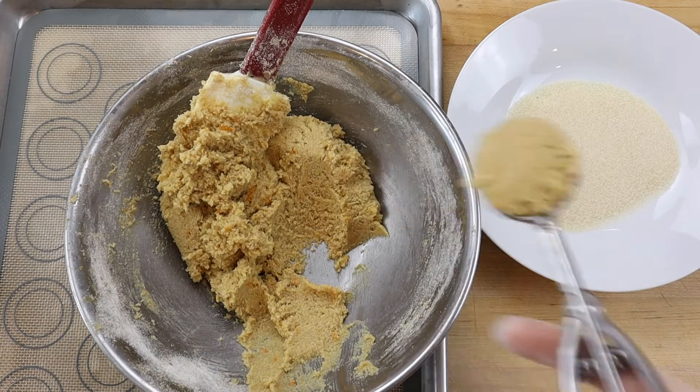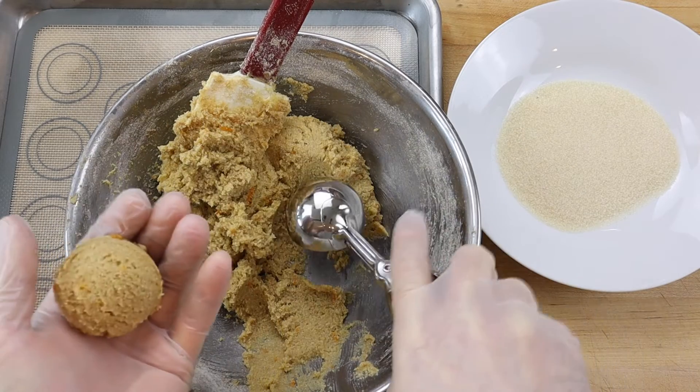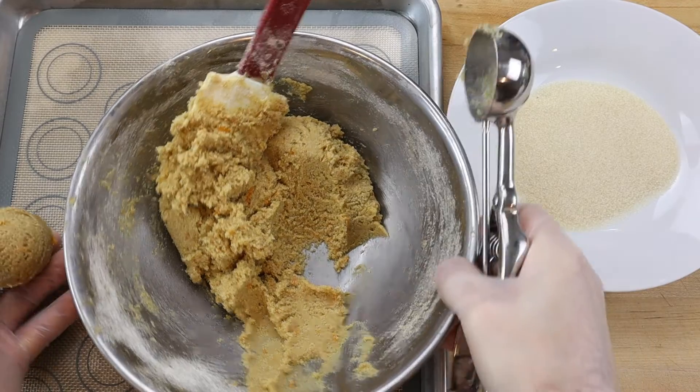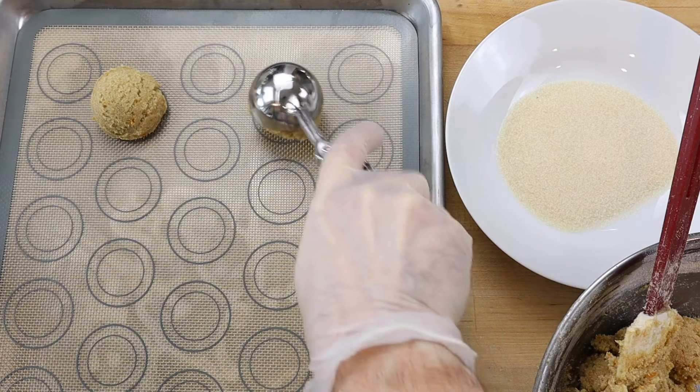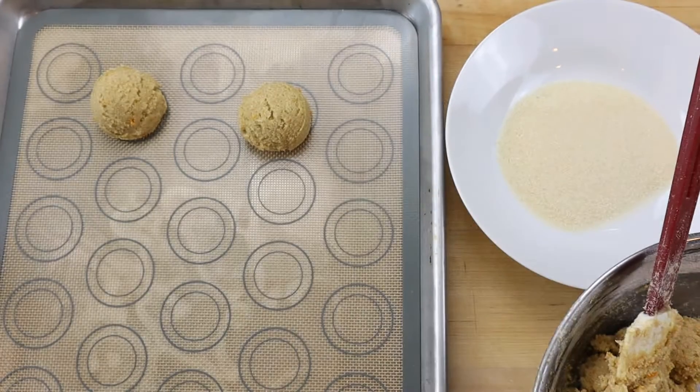Start by making an orange sugar cookie recipe. Portion the cookies with a large scoop, about 45 grams for a 5-inch cookie. Roll the dough in your hands to make round balls and roll them in cane sugar to coat their entire surface.